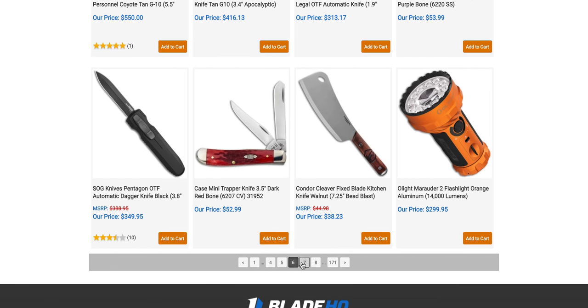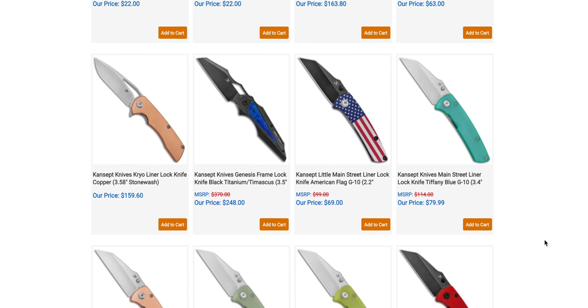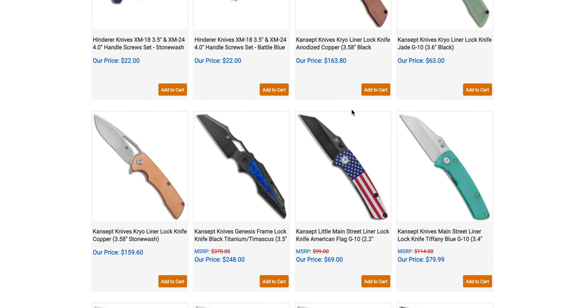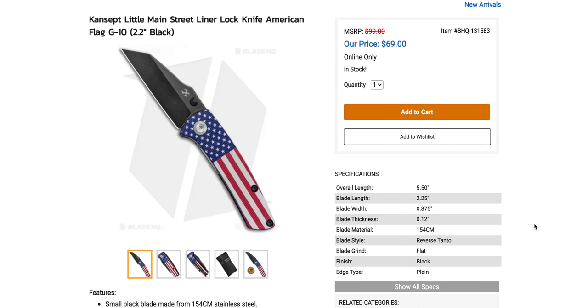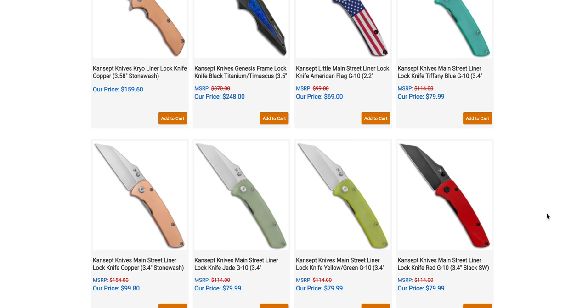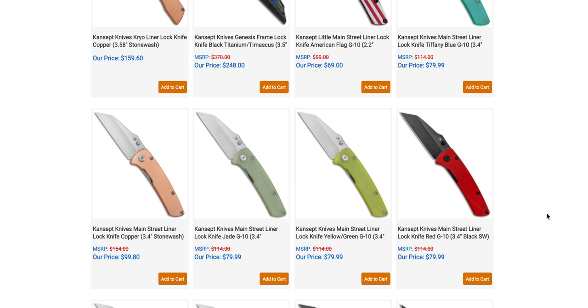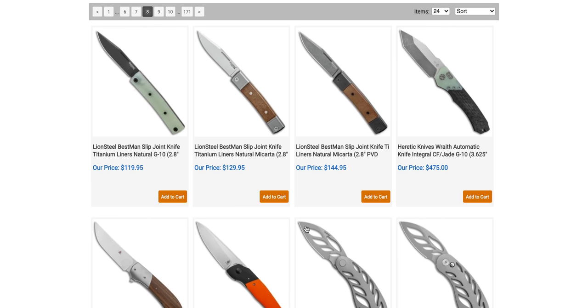I think we're getting to a point with new releases where I'm not seeing anything massively new in concept. Don't do this — don't put the American flag on stuff that's not made in the United States. That's cheesy. I like Concept Knives; I think they make great knives for the money. They're not made here, and that's fine — there are definitely brands from China that make crap knives and Concept is not one of those brands. They make good ones. Just don't put the American flag on a Chinese-made knife.